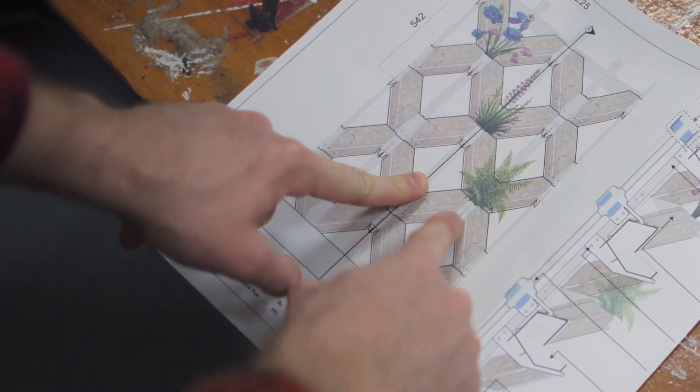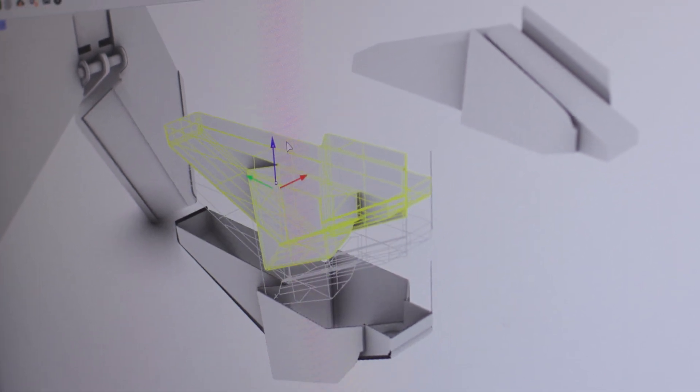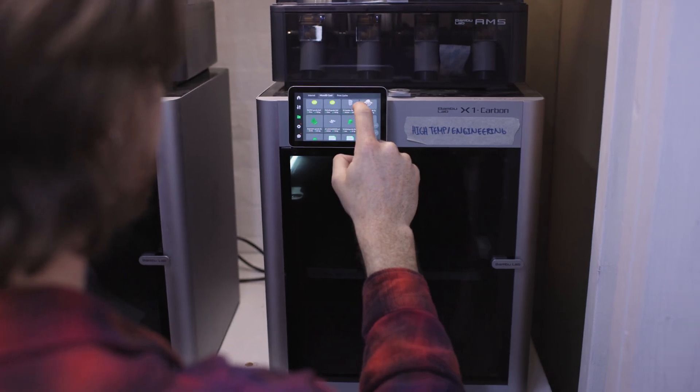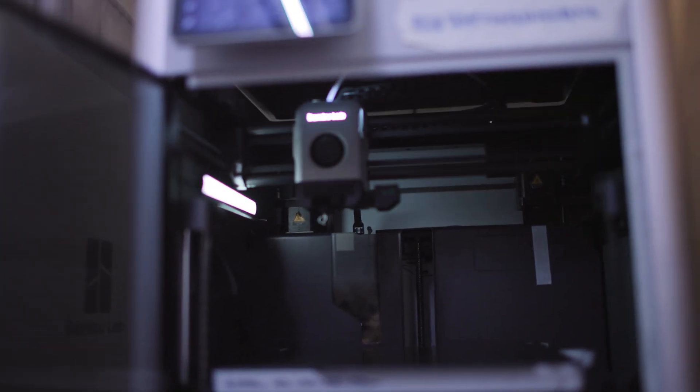Generally for making complex small plastic parts I would use a 3D printer. But we found we weren't able to get the water resilience and the moisture resilience that we needed with typical 3D printing materials.